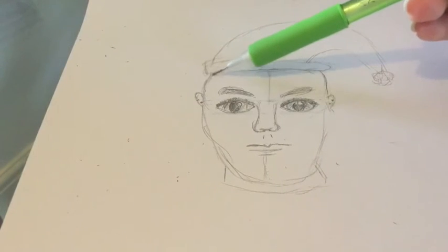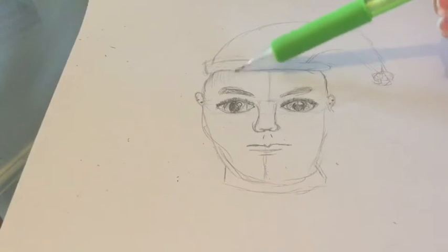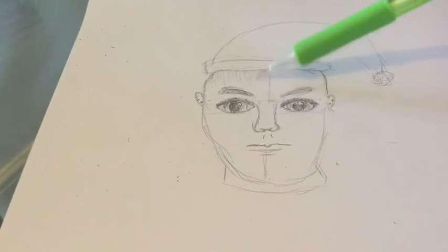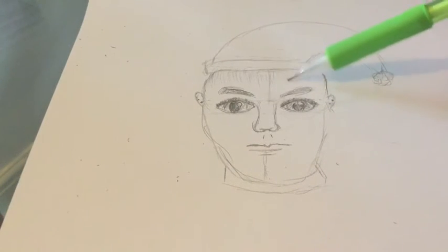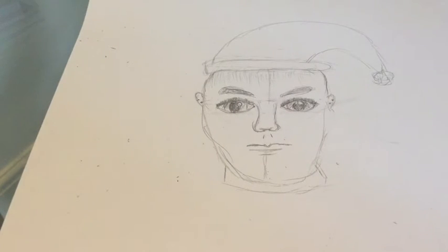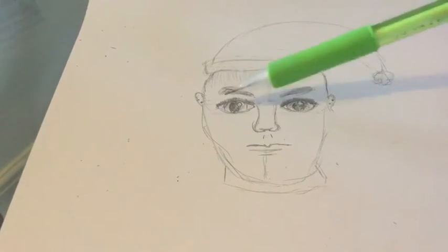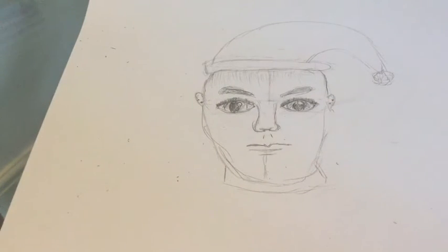This is where you can choose if you want it to be a man or a woman. You can leave it like this and have it as a man, or draw more hair and have it as a woman. It's completely up to you, or you can do a man with long hair. I'm going to do it as a girl — she's already got double piercings in the ears, eyeliner, and eyebrows, which makes it look a bit more feminine. So I'm going to go ahead and draw the hair.